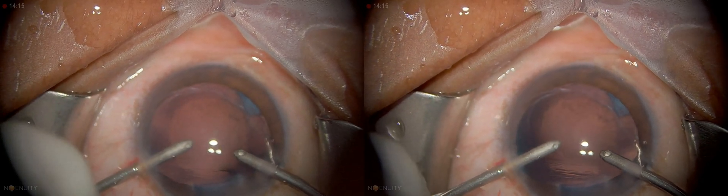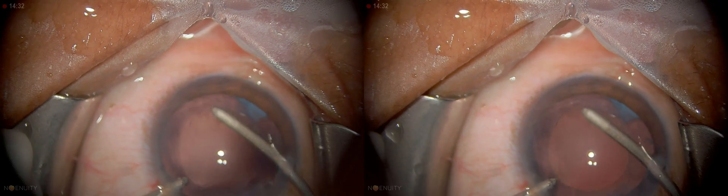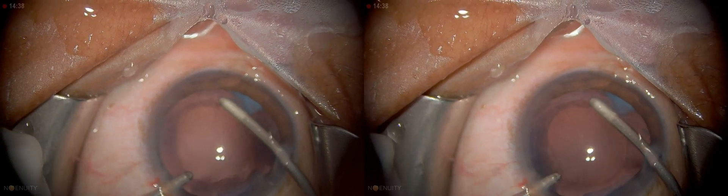So I'm going to leave that and change hands again. There's a little bit of cortical matter there which I need to deal with. The rest I'm going to deal with after I get the lens in.